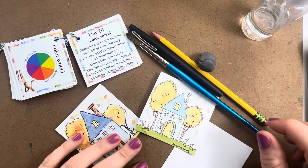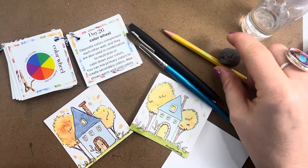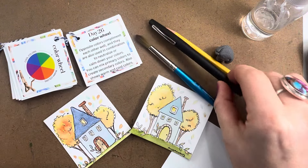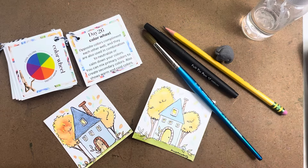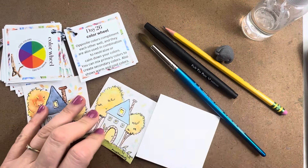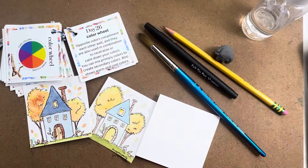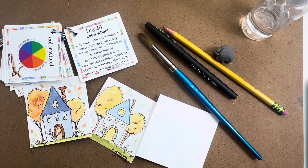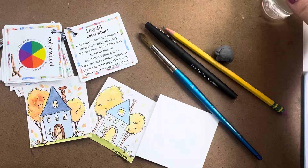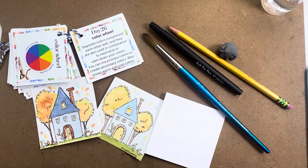Let's quickly go through our supplies for today. You need a pencil and a kneaded eraser just like always. This is a size 10 round watercolor brush. A felt tip pen. I've got a three-inch by three-inch square of cold press watercolor paper. You need some kind of watercolor paints, a towel and some water. If you want a little spray bottle for your paints that's great, and a heat gun or old hair dryer will work great as well.